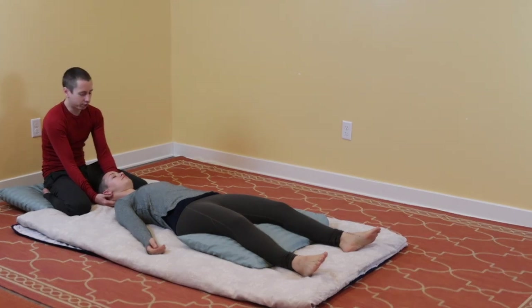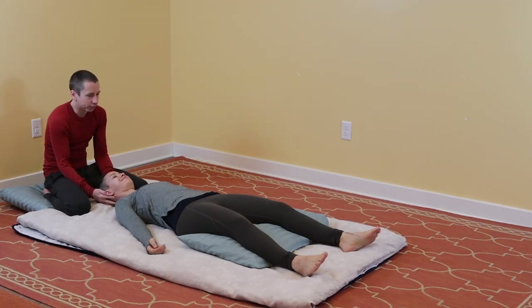So I hope you enjoyed nest building. Give it a try and trade some massage with your partner.